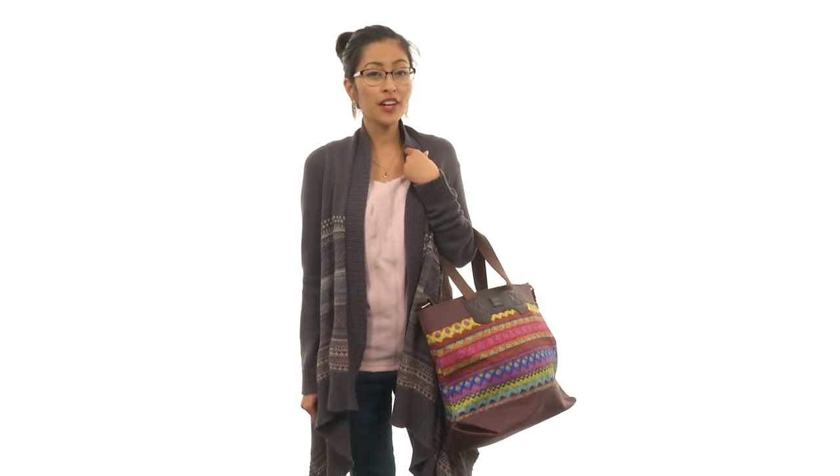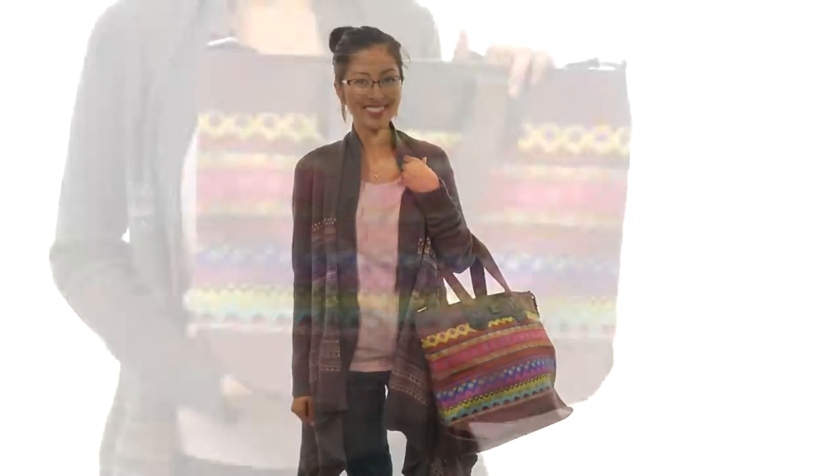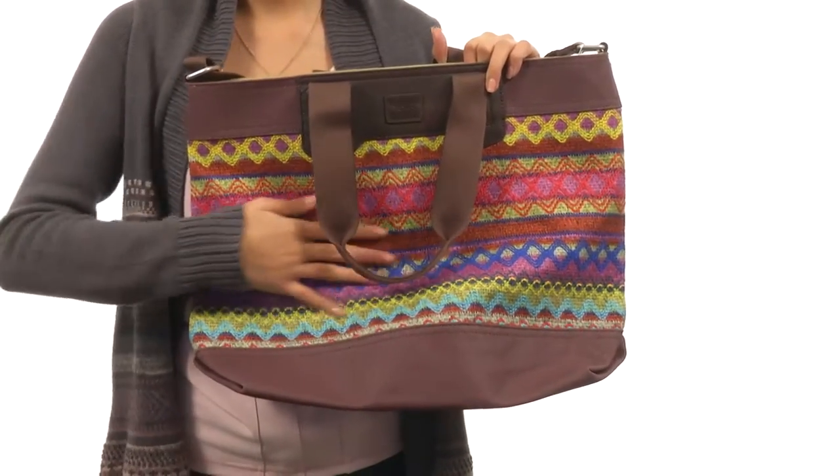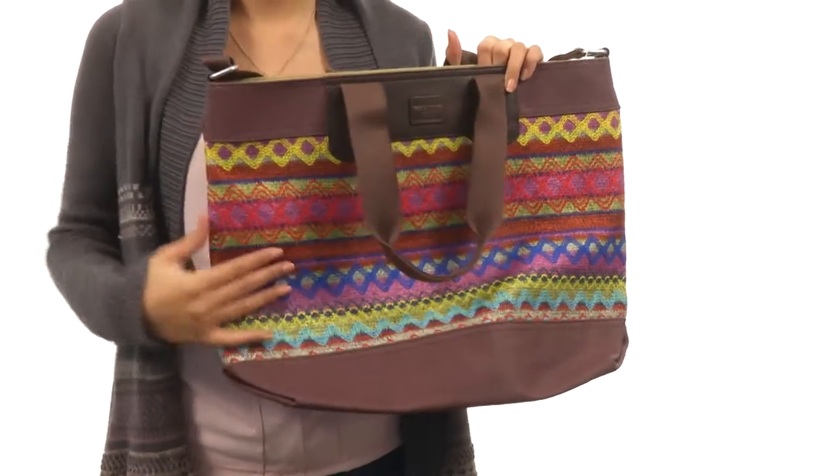Hey everyone, what's up? My name is Sunshine and I'm here to show you the City Sweater Felt Tote from Tom's. This beautiful bag is made of a nice cotton material and has this absolutely adorable print throughout.